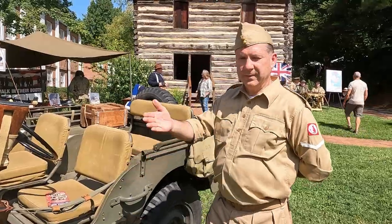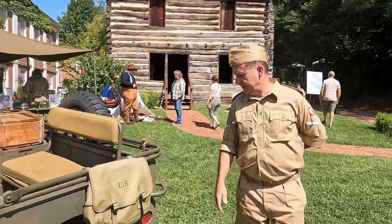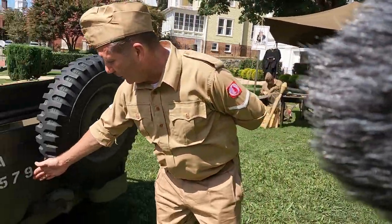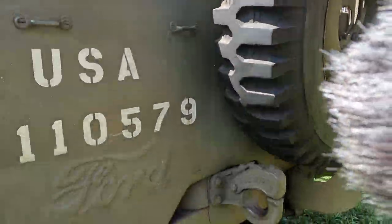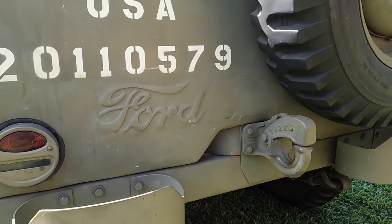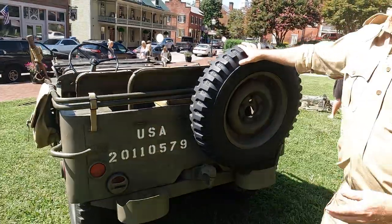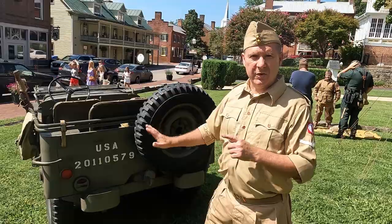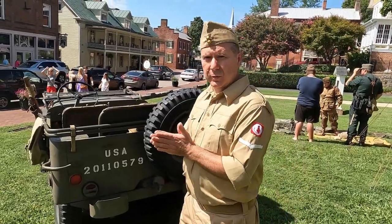This is known as a Ford script. If you want to step back here you'll be able to see that large Ford logo. In that first production run Ford had stamped that, as did Willys with their first production run. After that, it's my understanding that the military said it's not a billboard, stop doing that — so that's why you can't distinguish one from the other, but this one was made by Ford.